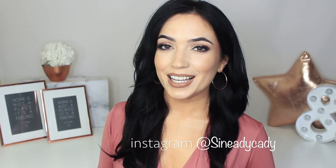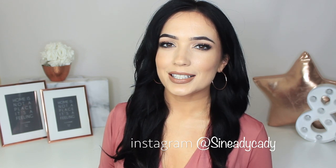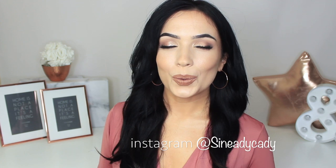Hi everyone, welcome to the makeup chair. We are back with another video and I really hope you guys are going to enjoy this one. As always, I am here to help, so if you need any more advice or help, even if it's not related to this video, definitely let me know in the comment section or you can message me on Instagram, which is at sheneadykatie. My DMs are open — I love helping and hearing from you guys.